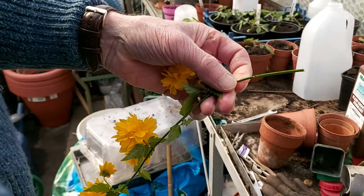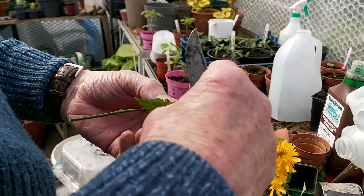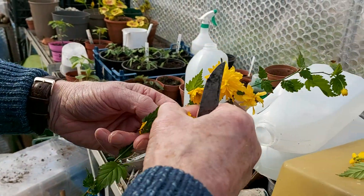We should take the flowers off because it takes strength out — that takes the power from it.